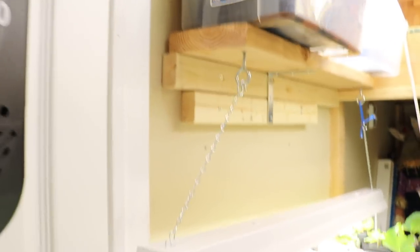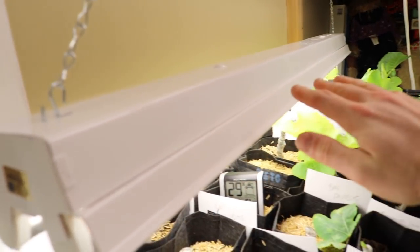The first thing I want to mention is lights. We need to somehow mimic the Sun, and it's really simple to get these shop lights. I want to show them to you — I've shown these plenty of times. You can get this particular fixture from Lowe's.